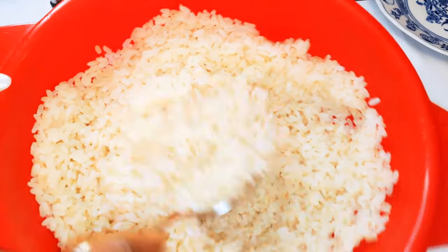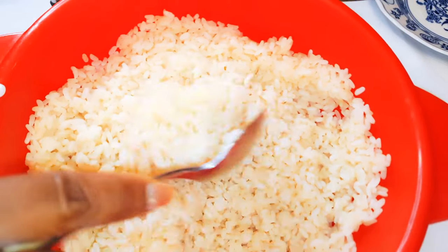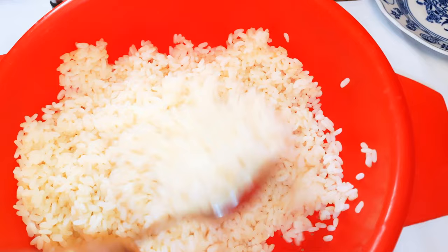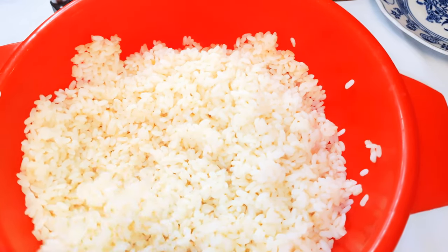I boiled it for about 15 minutes and it's ready. As you can see, I have drained the water and this is what we have here. I will just leave this alone to cool down.